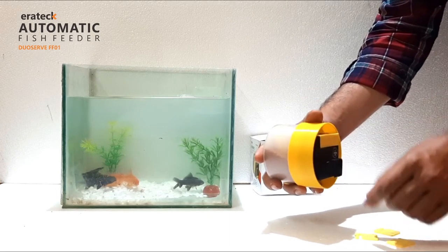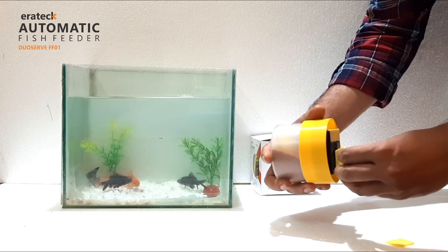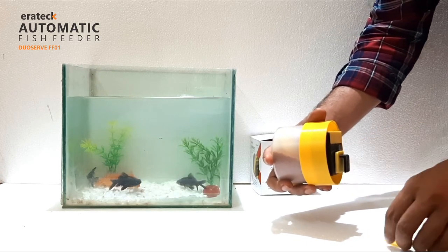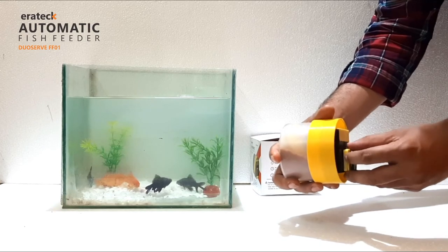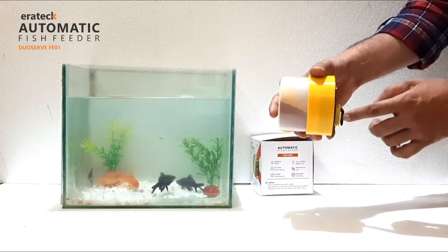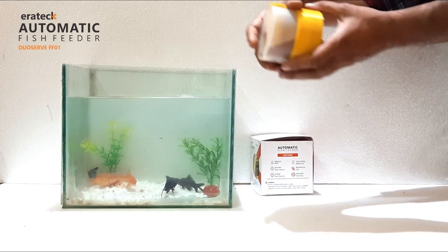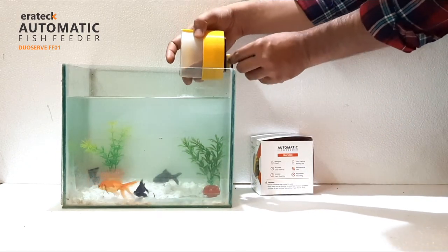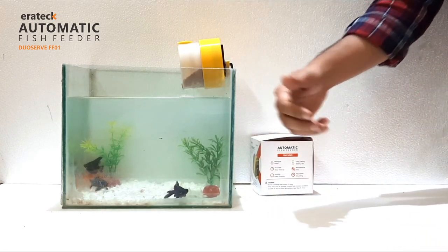Insert the number of mount adjusters as per the aquarium glass thickness. Use the mount adjusters to place the machine tightly onto the glass. Mount the machine on the glass, preferably away from air bubbles, to avoid moisture problems.